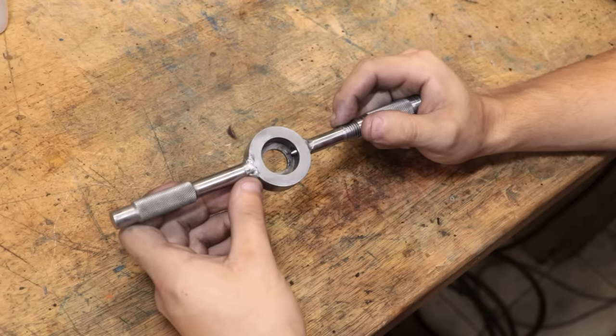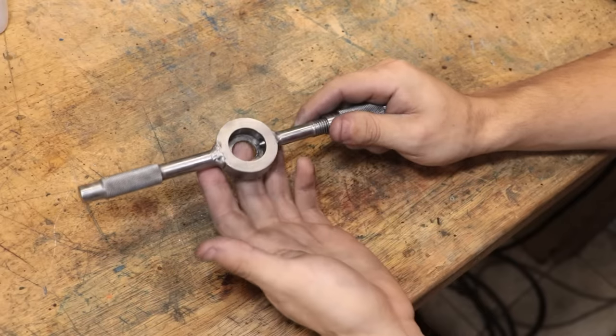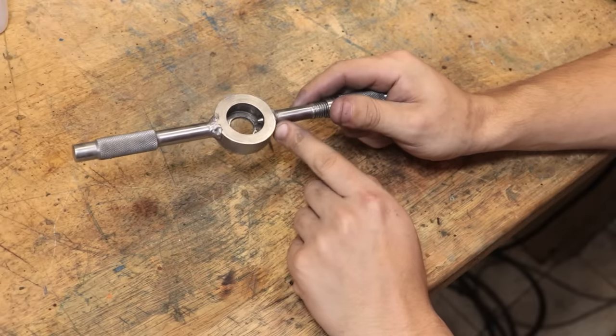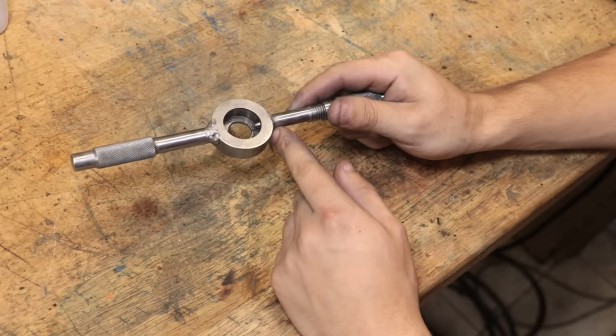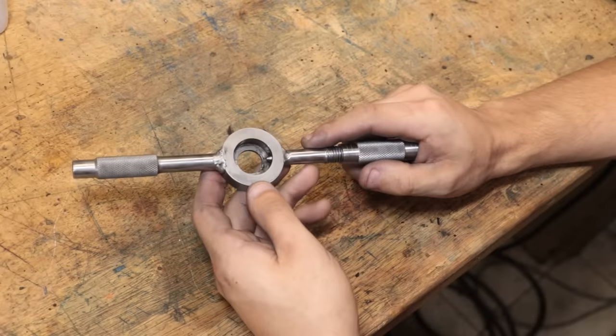I think the first thing I'll do is braze everything in place rather than subject other people to my welds. Now if anyone is interested I could make a few extras, or I could draw up a nice set of e-drawings so you can make them yourself. If you are interested please let me know. And as always, thanks for watching.